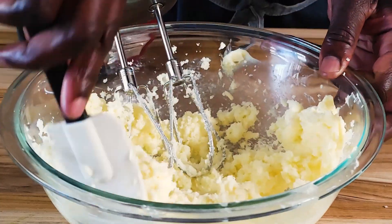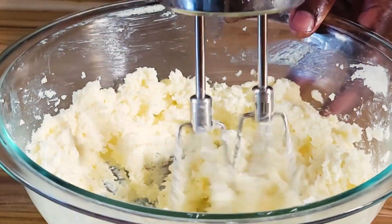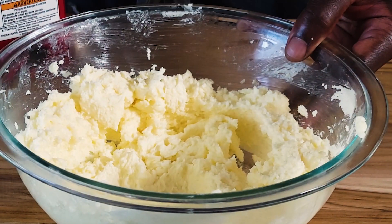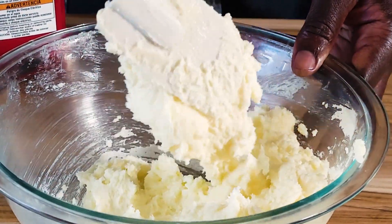I'll stop the machine and scrape the sides of the bowl. After about five minutes of creaming, the sugar and butter have come together — it's very fluffy. Just scrape the bowl and bring it back together.